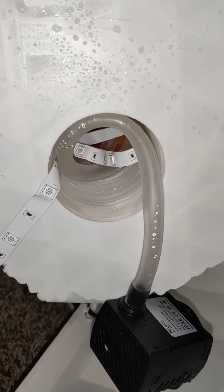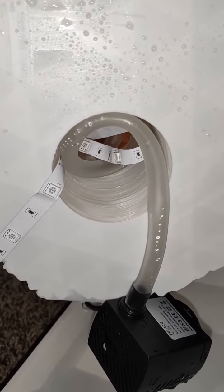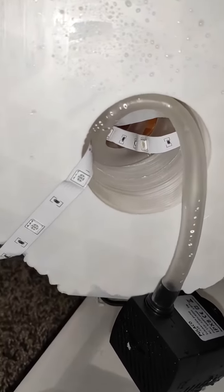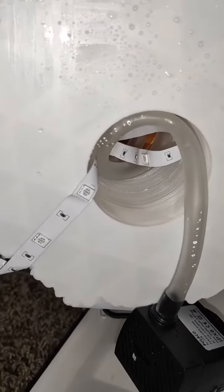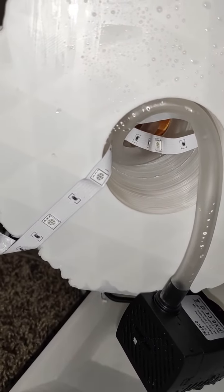I put the pump pipe using super glue and this LED light — it comes with some glue, and I put some super glue so that it will not fall down. And the pump will go there.